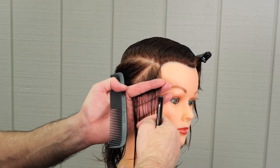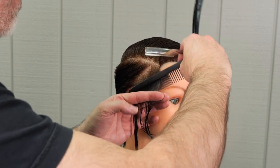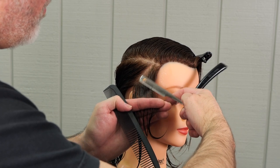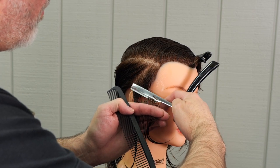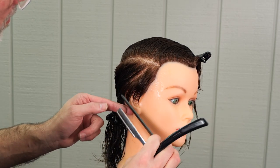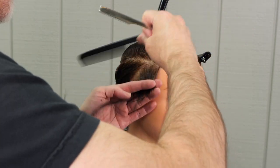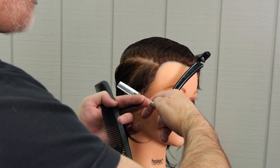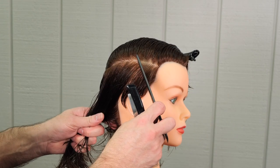I'm going to continue taking parallel partings and following the guide sections from underneath as I work that back towards the center of the head. I want to really focus on my razor stroke here, because the larger and wider my razor stroke is, the less weight that my cut is going to have. I want to keep this shape fairly solid and maintain a consistent razor stroke throughout the entirety of the haircut. Still working above the ear, making sure all of that is as even as possible and not taking too big of a section.